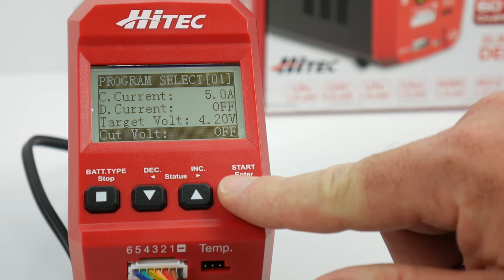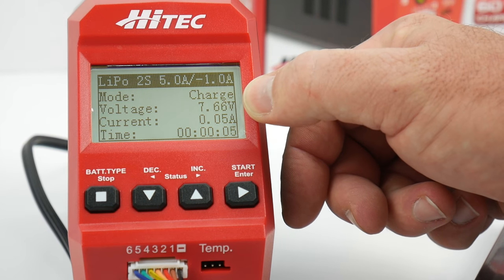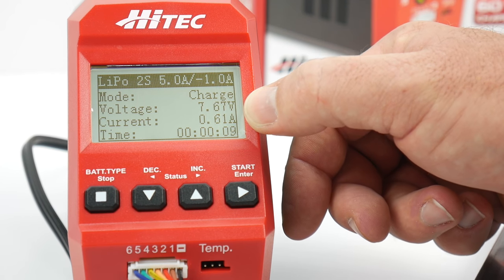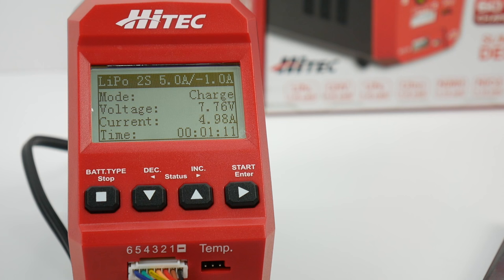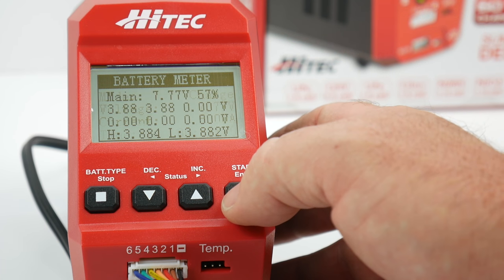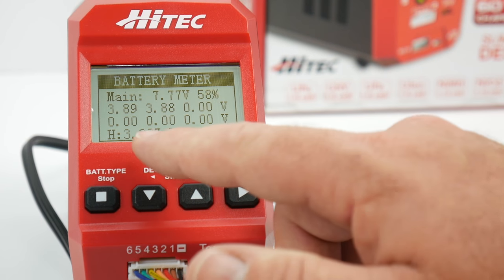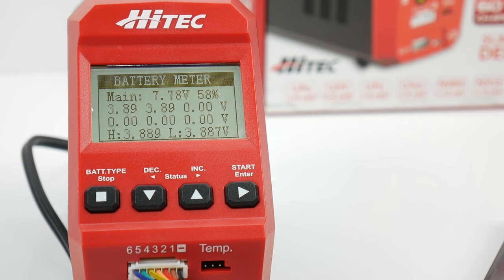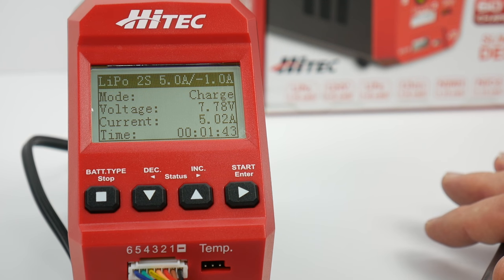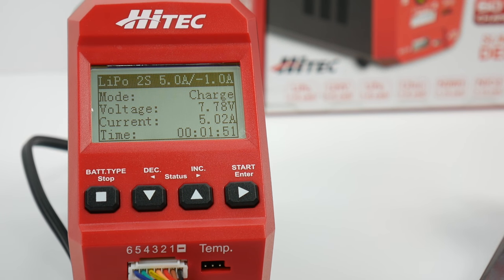Hitting and holding the start button, then confirming — it immediately gives a reading of the current voltage at 7.67 volts, current at 1.30 amps, and shows the time elapsed. You can scroll over by pressing start/enter to see individual cell voltages: 7.77 volts total, 58% charge, with cells at 3.89 and 3.88 volts. It shows the highest and lowest points for each cell. It's fluctuating around 4.99 amps, maintaining that 5-amp mark to reduce charge time.